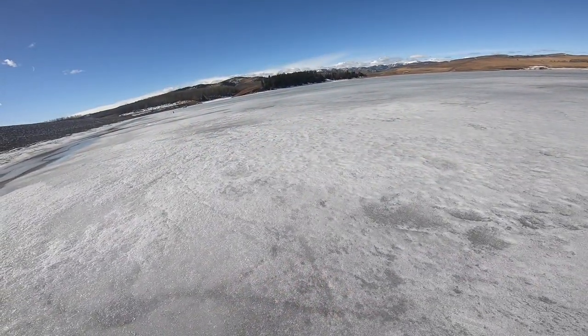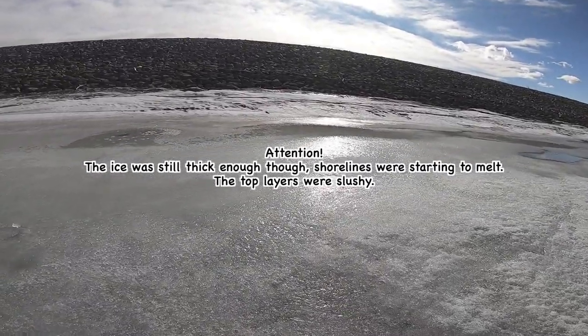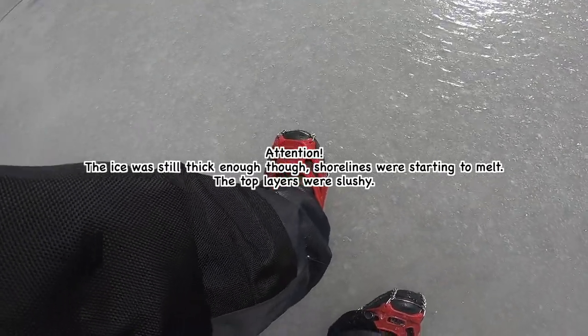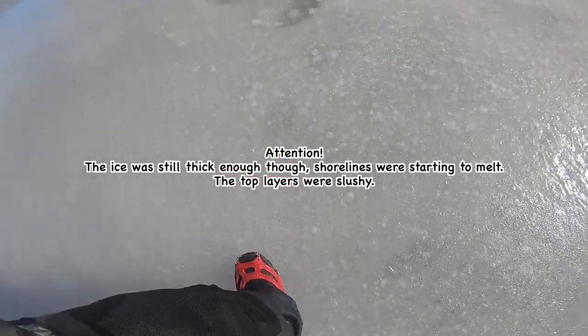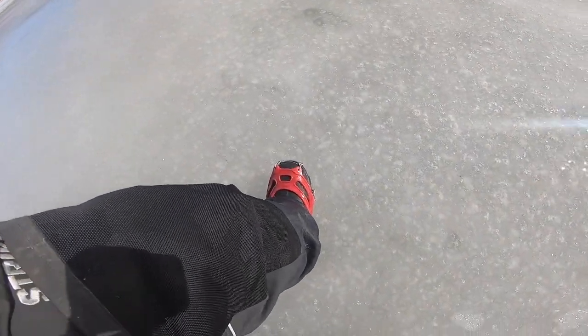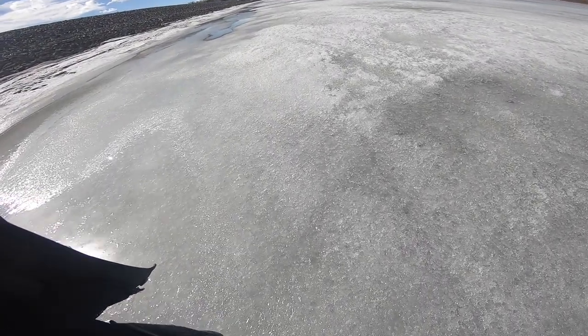I feel it's too thick enough. Some people still drive on because it's a shoreline with a lot of water flooded. Let me show you this — it's really soft. It's kind of dangerous, so it's better to walk on the ice and not drive on.